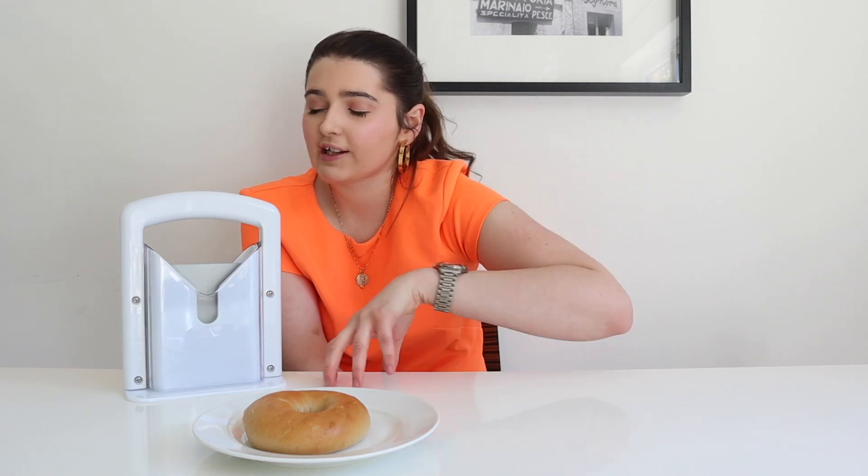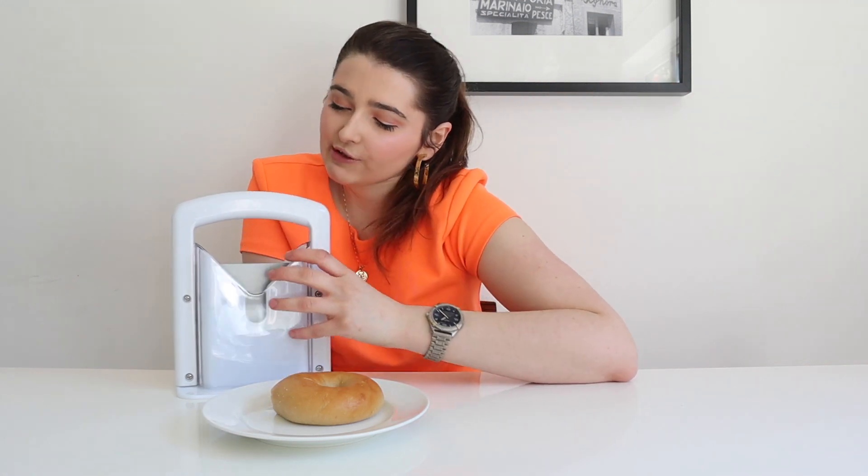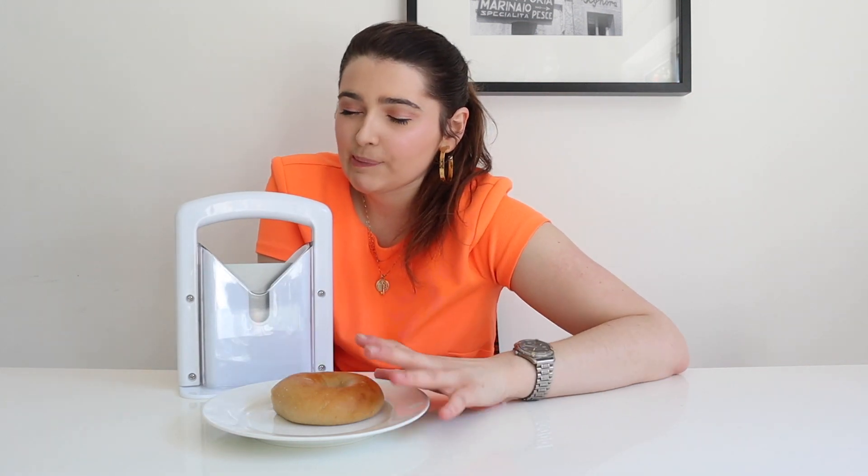I don't think it's particularly a one-handed product, but I think it's something you can do with one hand. I really like bagels but I find them obviously really hard to cut. You can get bagels that are pre-cut, but in England they tend to be quite thin, and I don't like really thin bagels — I'm very particular with my bagels. But I thought if this could help me be independent in the kitchen, that would be great.